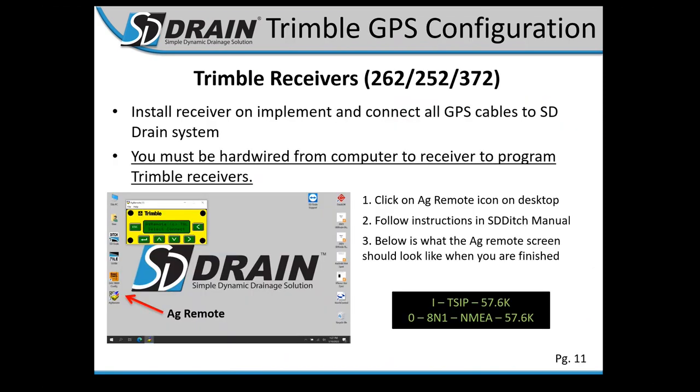For Trimble configuration, you need to hardwire or connect directly to the computer to program your globe. Move the cable if running wireless and plug into the top right of the computer. Go to AG Remote, hit File, then tap Connect. You should see your globe information populate in the window. Run through our configuration instructions and you should be ready to roll.